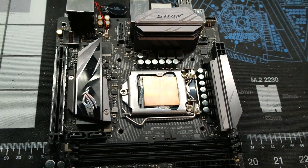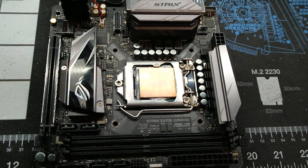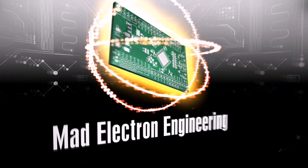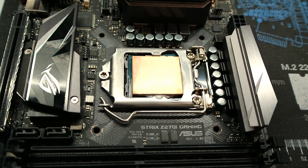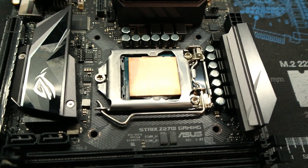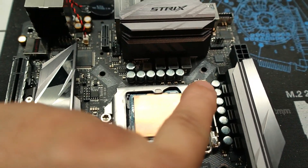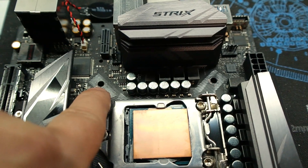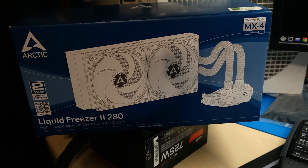This was my Z270 ITX motherboard with a 7700K CPU, quite modified, and I think I killed it. Can you see what I screwed up on this motherboard just by looking at it? The mounting holes for the heat sink — you're not supposed to be seeing copper on them. There are traces underneath here, because I was trying to upgrade it and put the Liquid Freezer 280 on it.